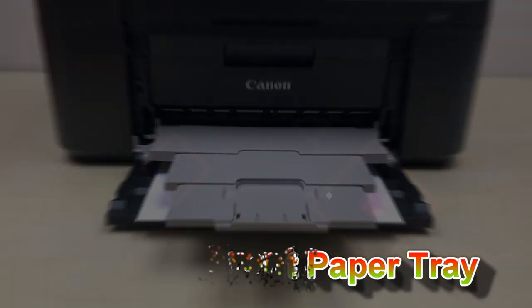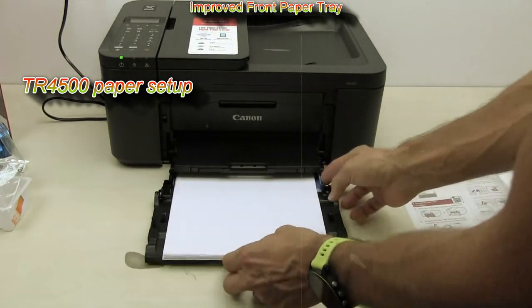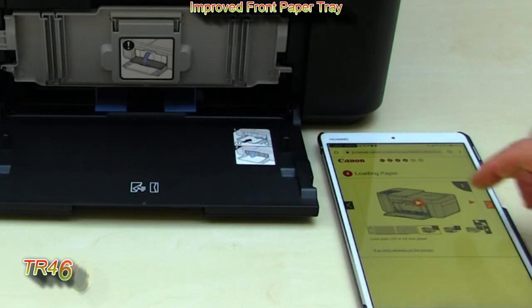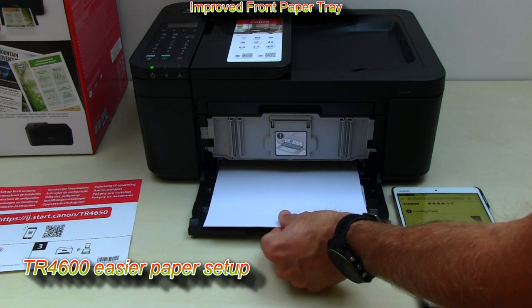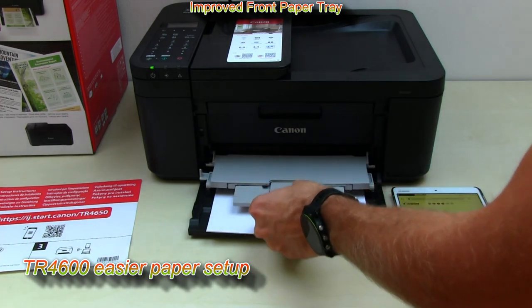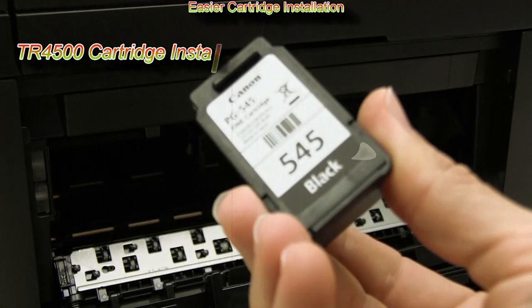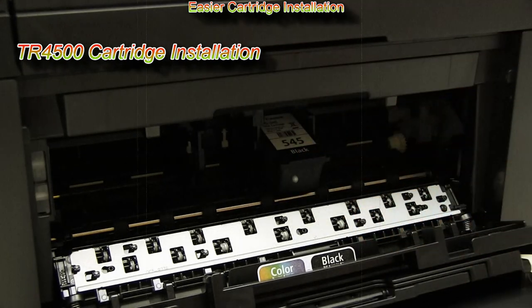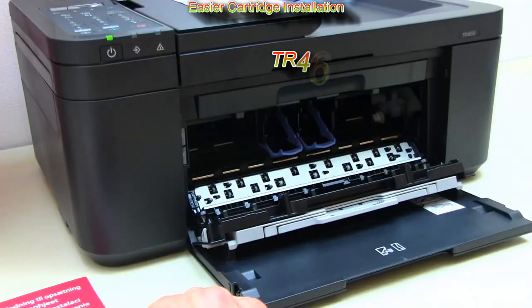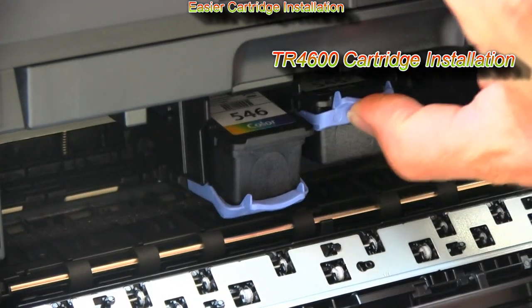The third improvement is a changed front paper tray — now it's easier to set paper into the printer. And there is easier cartridge installation; here is the TR4500 series, and here I put cartridges into the TR4600 series — you'll find added easy-to-push levers.